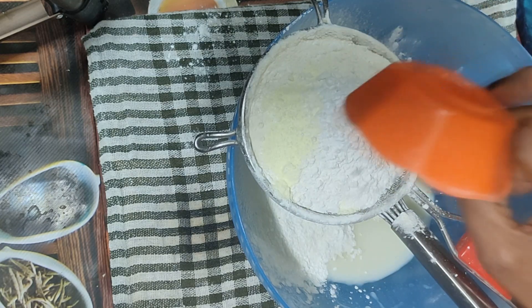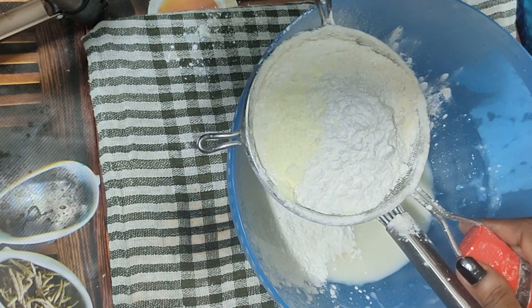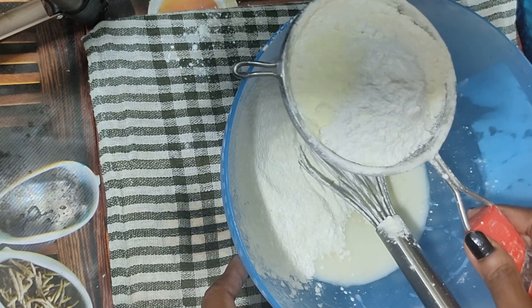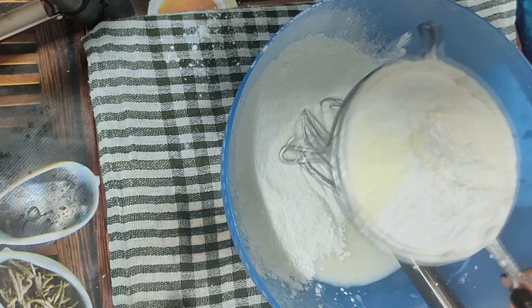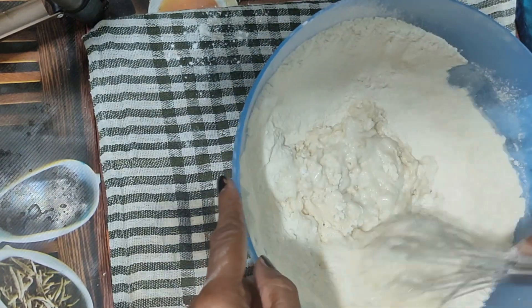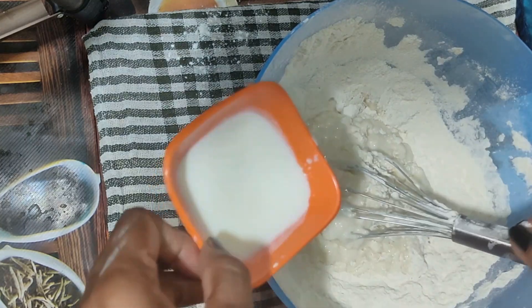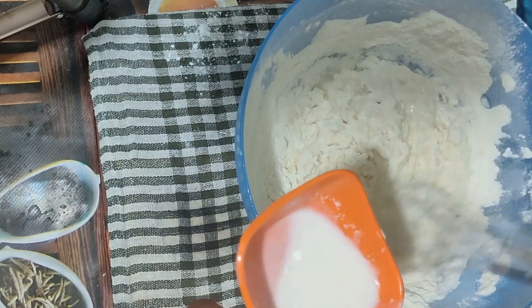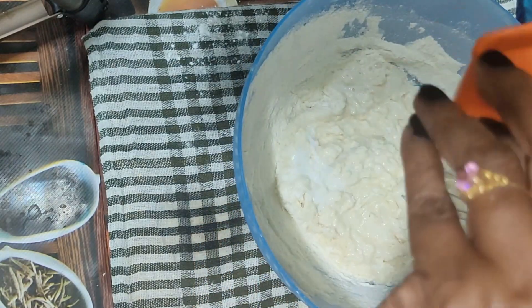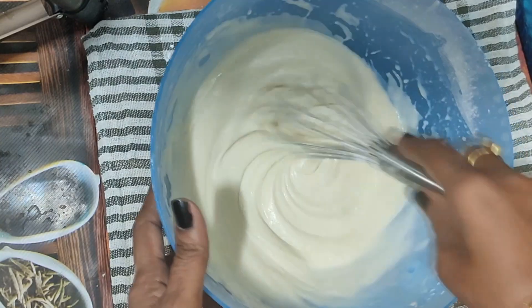We must add the chocolate so we can add the crunch. We will add the chocolate crunch and the flour. We will mix the flour with the bread maker.